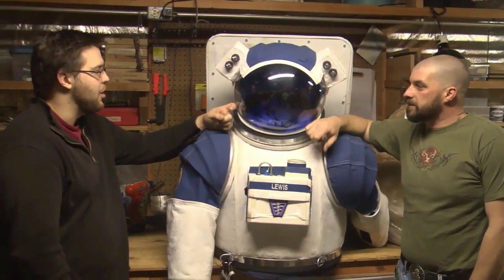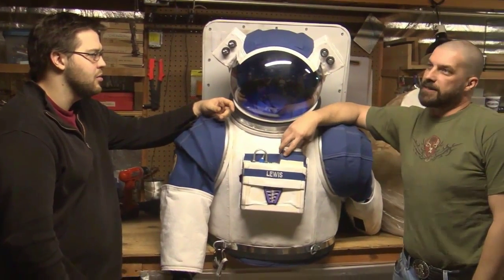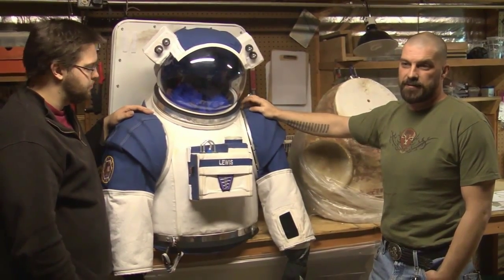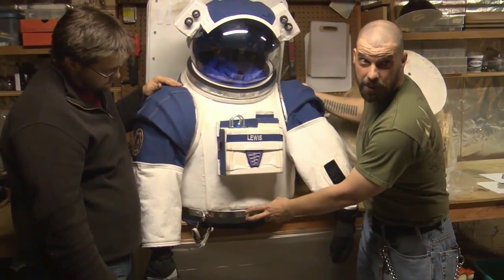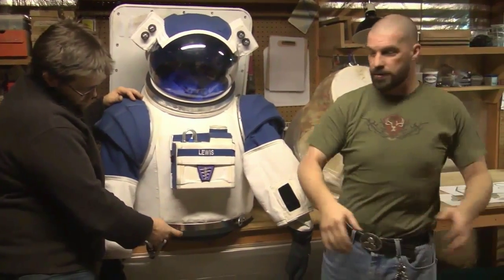We've got a polycarbonate sphere from California Plastics that was originally supposed to be for a street light. These are Lazy Susan rotary bearings from McMaster-Carr. There's also a bearing system in the waist — this is actually two different pieces, so it rotates. The pants are fixed around your waist, and you turn the torso and the entire thing rotates.